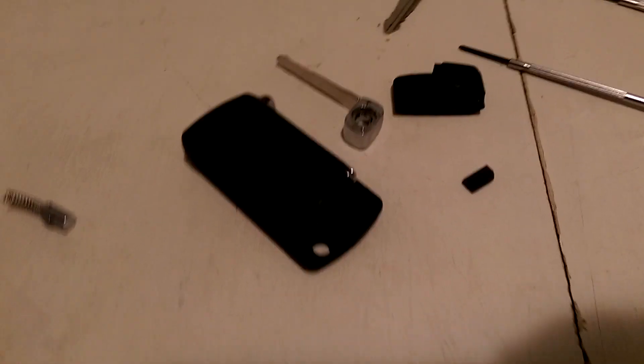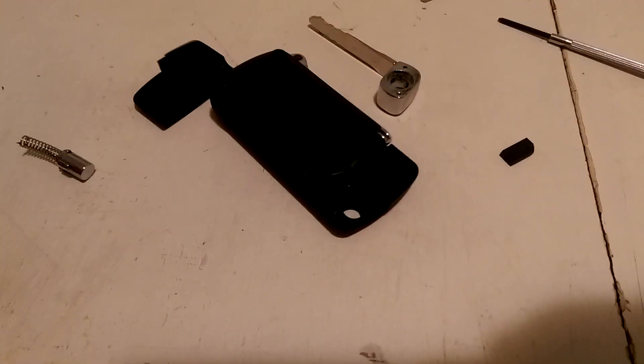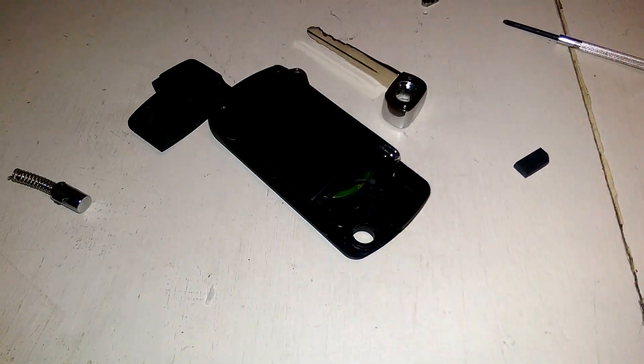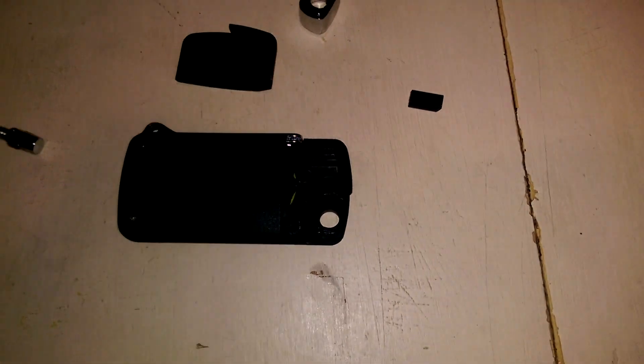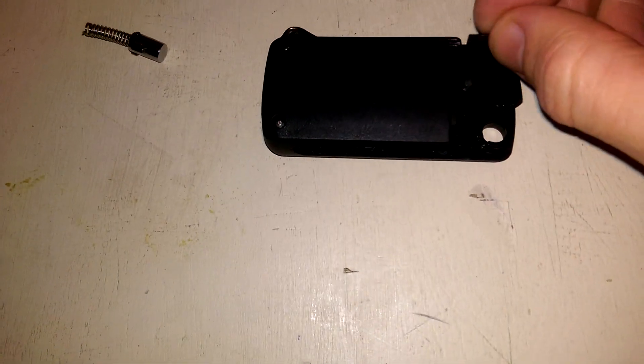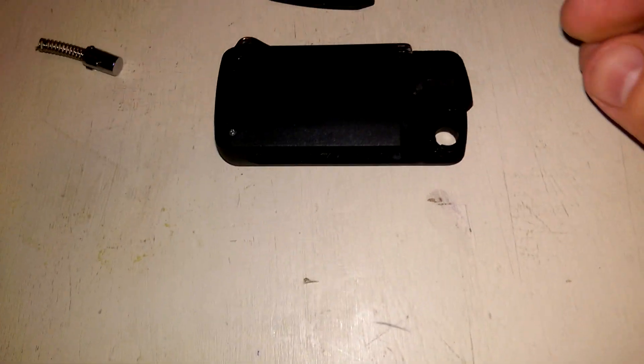I got the cover off here and I'm going to turn the light on. There are a couple of little notches here, and what I want to do is put the transponder into one of these notches. I'm going to try this notch here to start with.